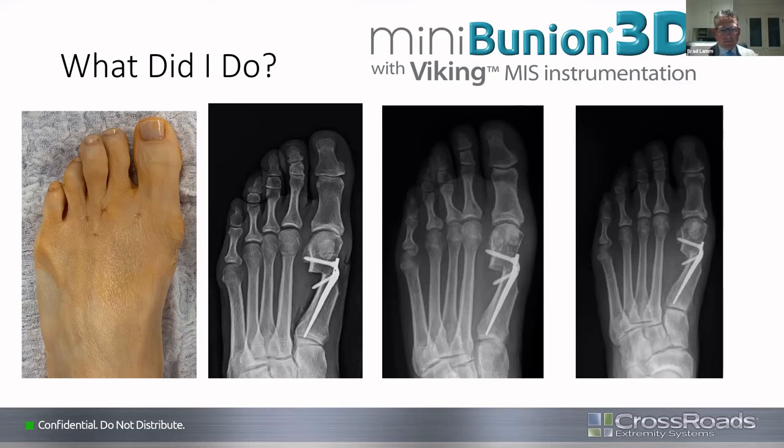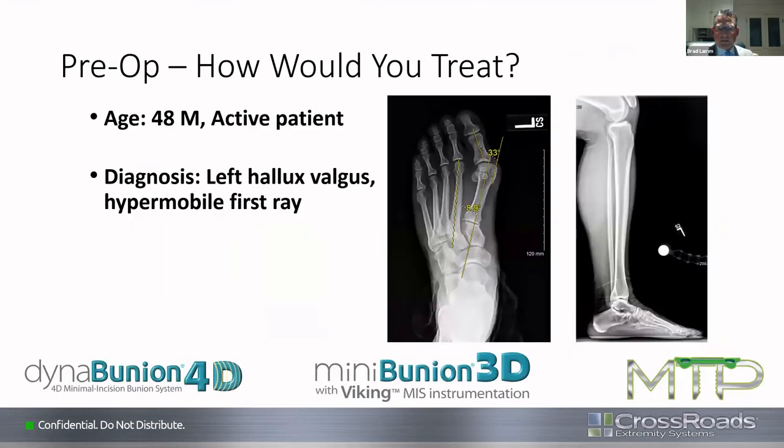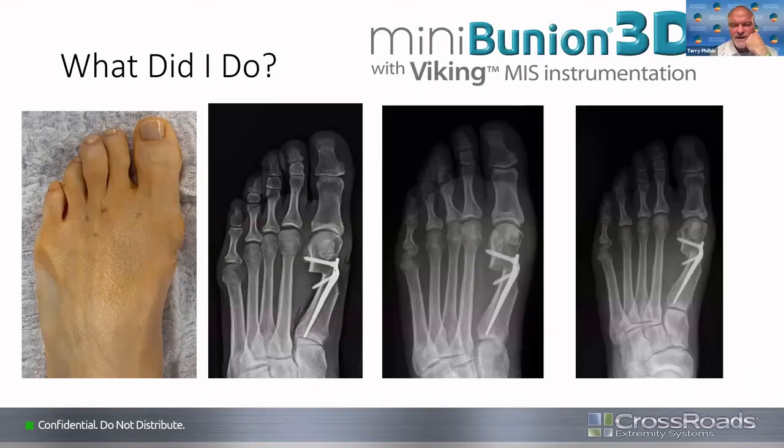Brad reveals he did the Mini-Bunion on this patient. He got a pretty good shift — good translation and a bit of rotation — felt like he got good correction with soft tissue rebalancing. He shows a fairly long implant which he thinks holds stability well in the canal. She was extremely happy with very little pain post-op. He highlights how little pain patients have with this procedure — one or two pain pills at most, and they're able to move the great toe joint at week one without pain. Clinical picture shows percutaneous capsulotomies were done as well.